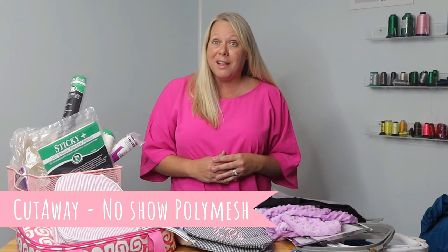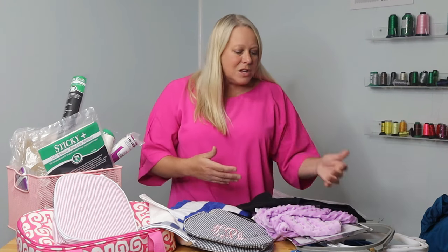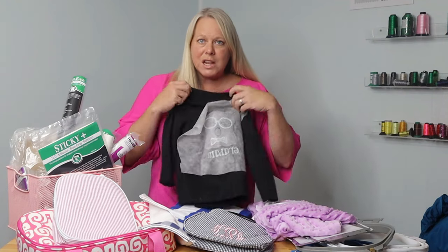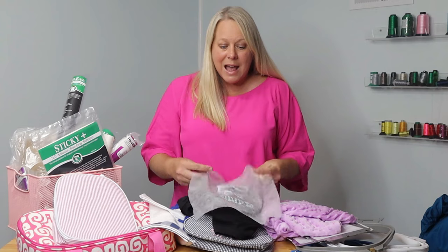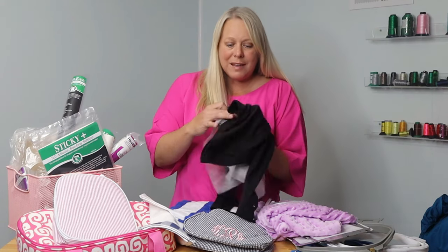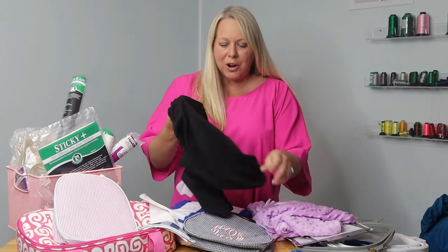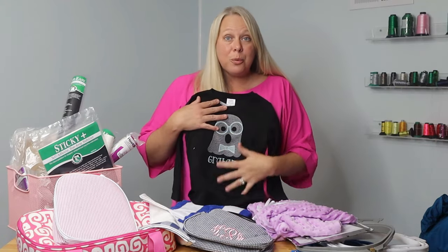One that I use a lot, because I do a lot of children's clothing, is a no-show poly mesh. This is a cutaway stabilizer that I think is key to have on board. You'll hear a lot of people say, if you wear it, don't tear it. What that refers to is using a cutaway on clothing items because they are going to be laundered over and over. These are items that you're going to want to have continued stabilization throughout the course of their wear. I can show you right here — this is a shirt I just finished. This is actually the no-show poly mesh on the back, and once I'm done, I will cut a little bit closer to our design. The stabilization will remain with this shirt when we're done. The reason this is nice, especially for items on a white shirt, is this is a very light stabilizer, and you will not be able to see it through those light-colored items.